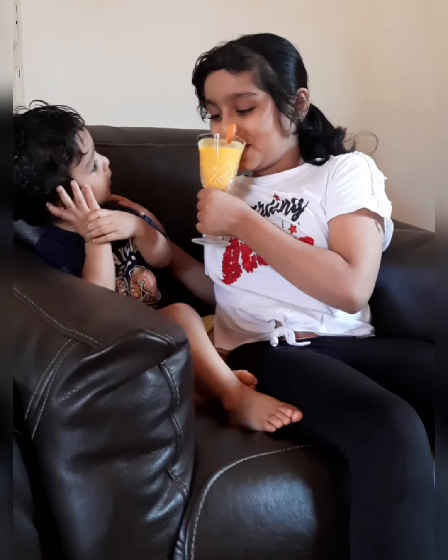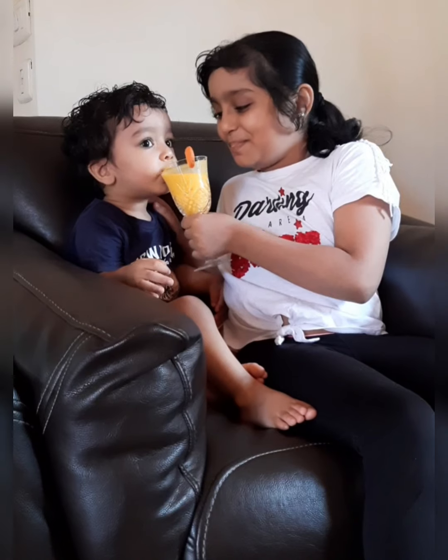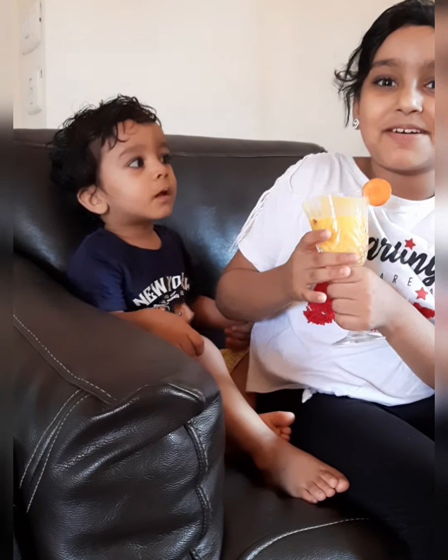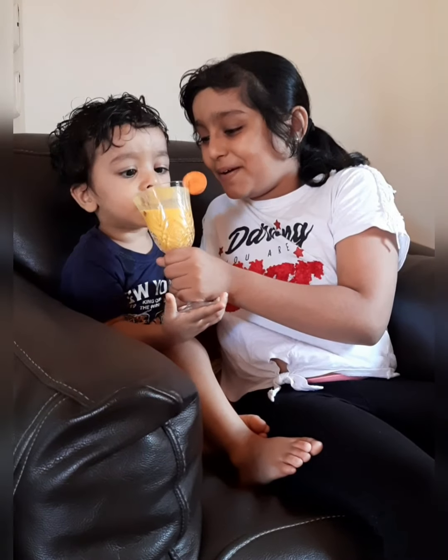The drink is ready and I'll put it in the refrigerator. So it's time for us to drink. It's amazing! Looks like my brother loved it — he's asking for more.